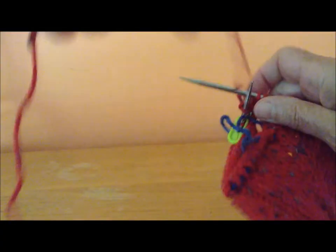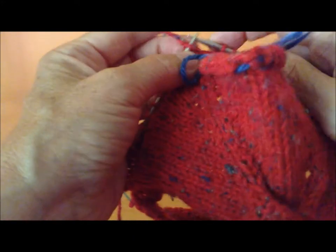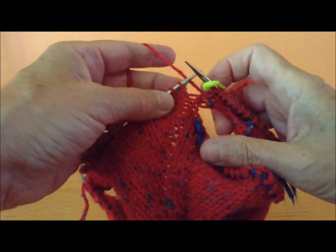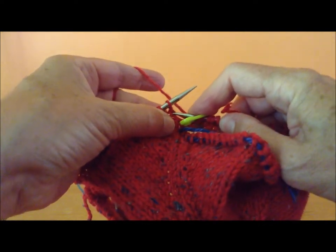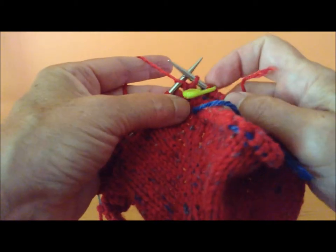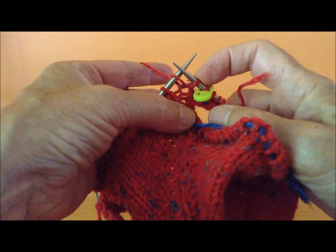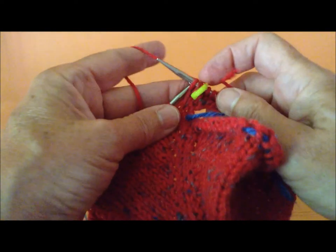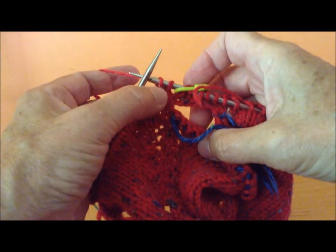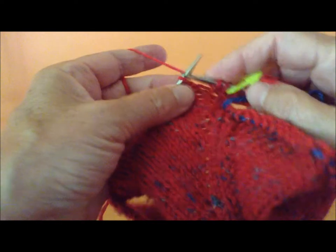Now I'm going to work my twin stitch to work my bust start. I've knit to the edge of my front and I'm going to insert my needle into the row below, wrap my yarn, pull it through. The extra stitch is on my right needle and the original stitch is on my left. I'm going to knit the stitch on my left needle. I now have two stitches coming out of one stitch in the row below.